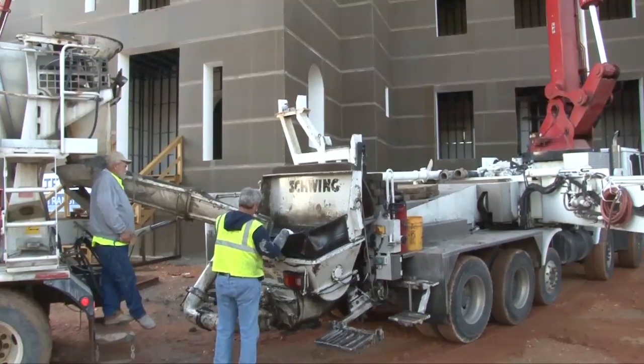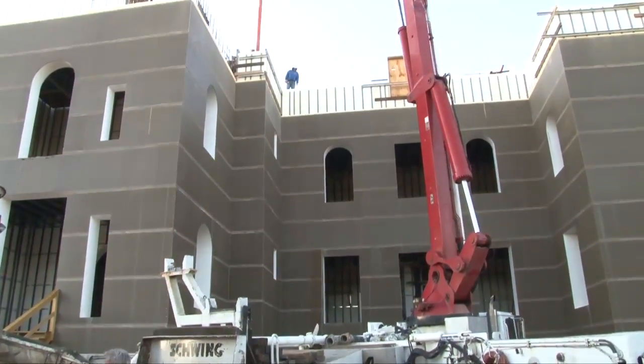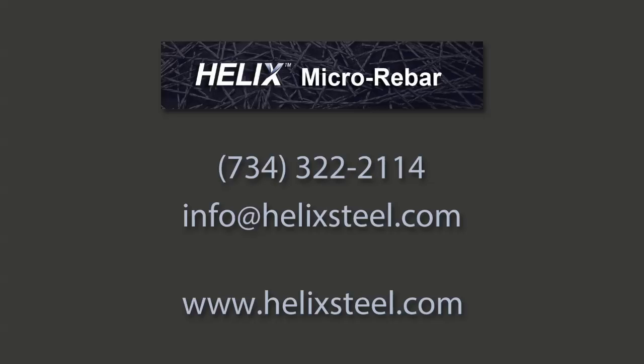Helix not only saves the contractor time and money, which also helps win jobs, but also provides clients with a better, more durable concrete. Please contact Helix Micro Rebar for more details on how Helix can make the difference on your next project.